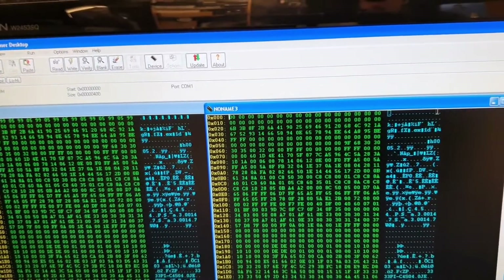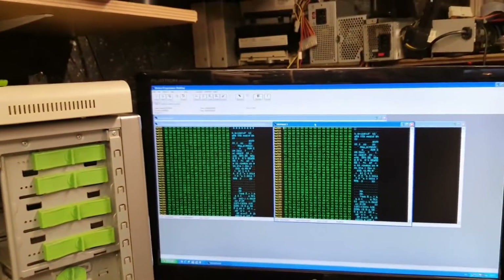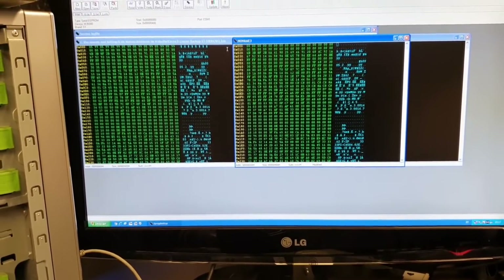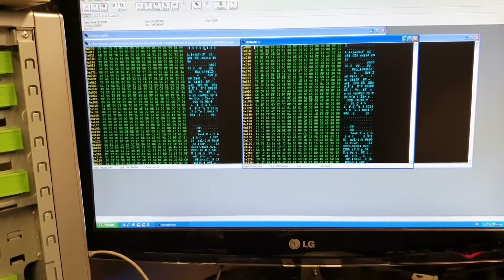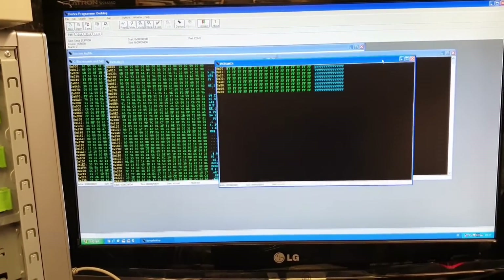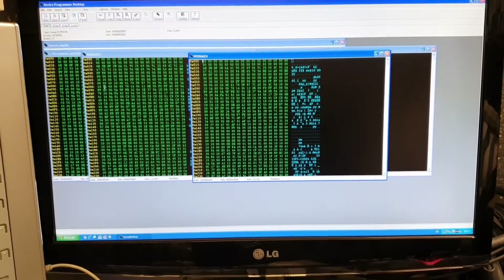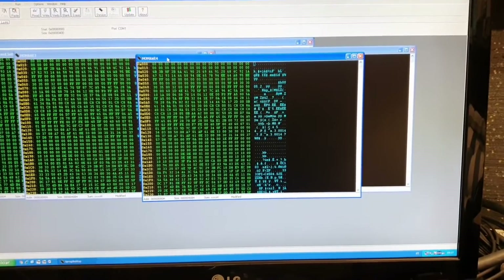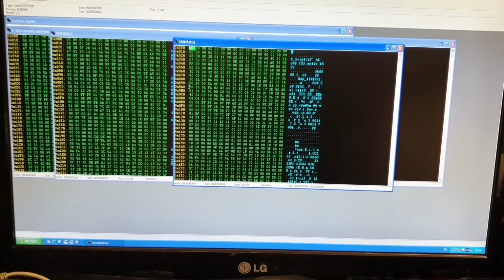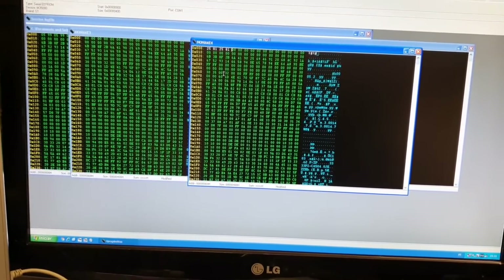One thing worth pointing out: if the chip is blank — all zeros at the top — Xprog will be able to write the same data again. But with anything else in the first lines it will not allow you to write. The newer versions of Xprog might handle it, but not my version, and many EPROM readers and writers that don't fully support this chip cannot do it. Let me demonstrate with some different data — say 25 81, 25 81, 25 81 — to simulate a mileage change.